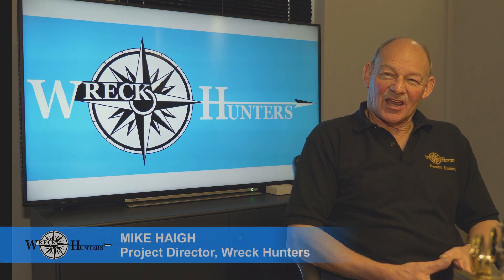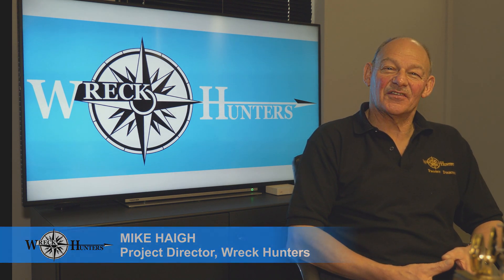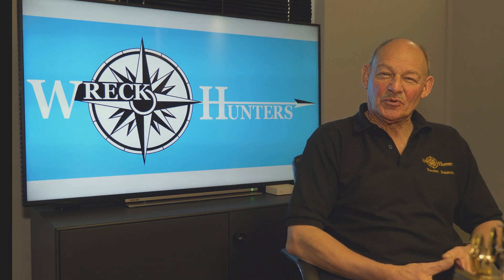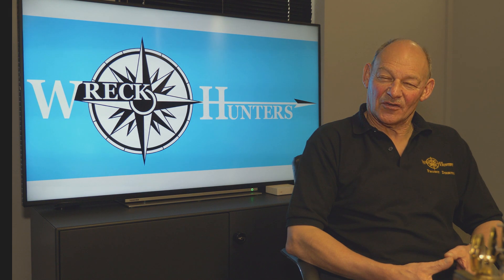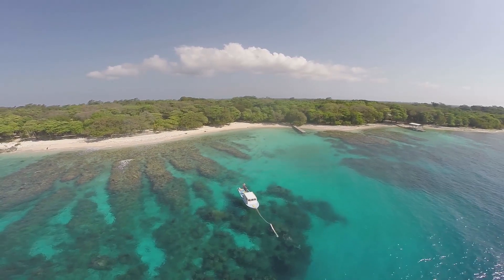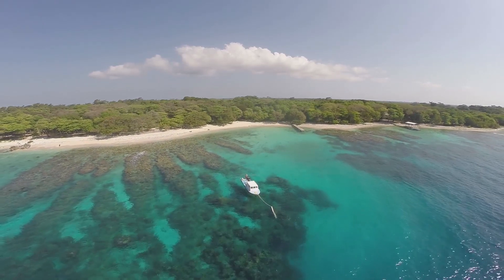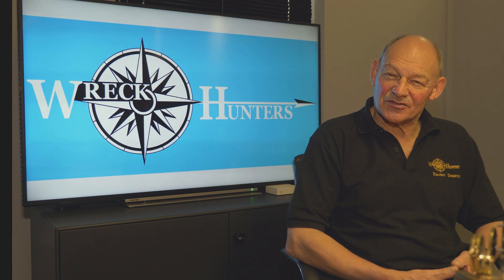My name is Mike Haig, and I'm the project director of a brand new operation called Wreck Hunters, aiming to teach the skills and techniques of diving archaeology on the small island of Utila in the Caribbean. We are focused on the wreck of the Oliver, which lies in 18 metres of crystal clear warm water — a perfect place to teach diving archaeology, a sort of advanced underwater classroom.